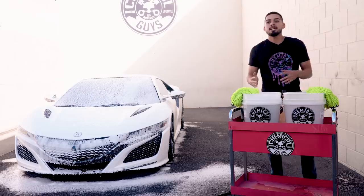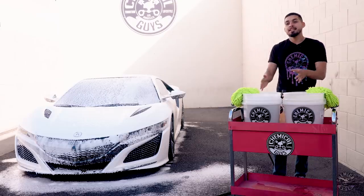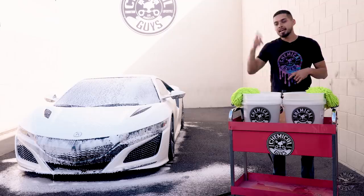Now we have the NSX foamed up. Now it's time to activate the suds and then start scrubbing from top to bottom.